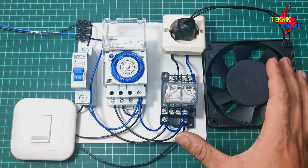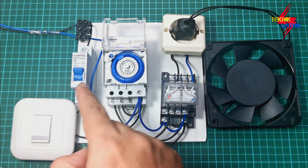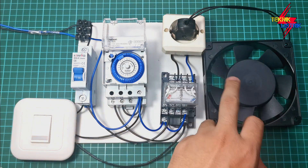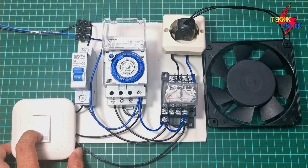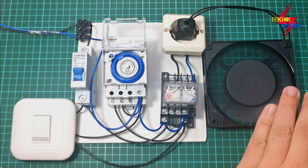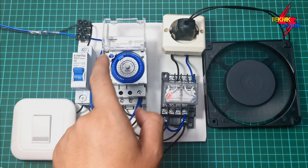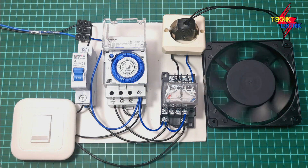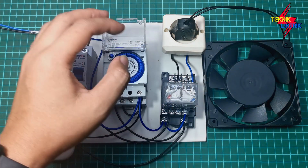When the pump is stopped in auto mode and we want to start it again, we just switch the saklar to manual. Let's try starting it manually while it's in auto and currently off. We switch to manual and the pump automatically starts spinning without waiting for the relay teben timer. If we want it controlled automatically again by the relay teben, we just switch back to auto — and from then on, the pump's on/off timing is controlled by the relay teben.